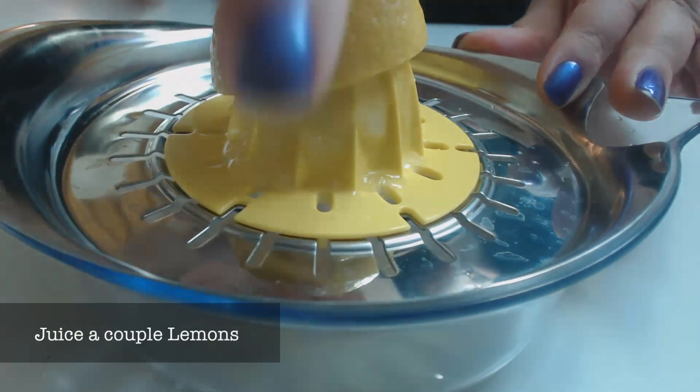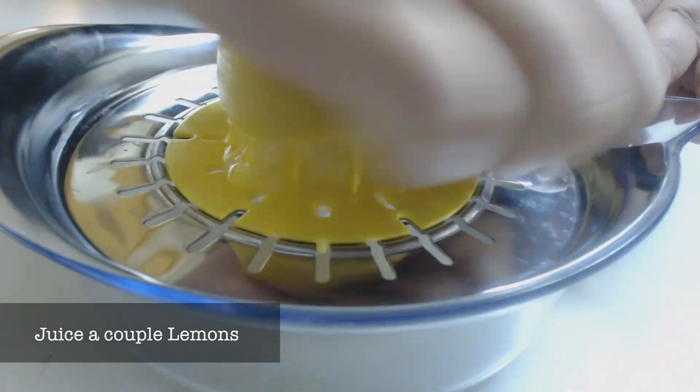Alright, first you'll want to juice a couple lemons. You can use lemon juice from a bottle, however for our purposes the acids in the fresh lemons will be much better.